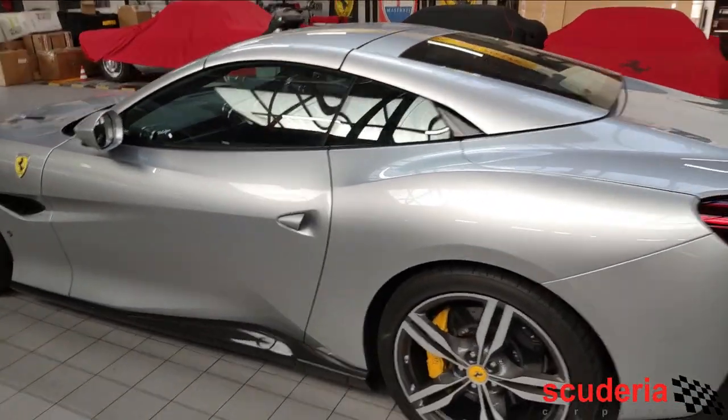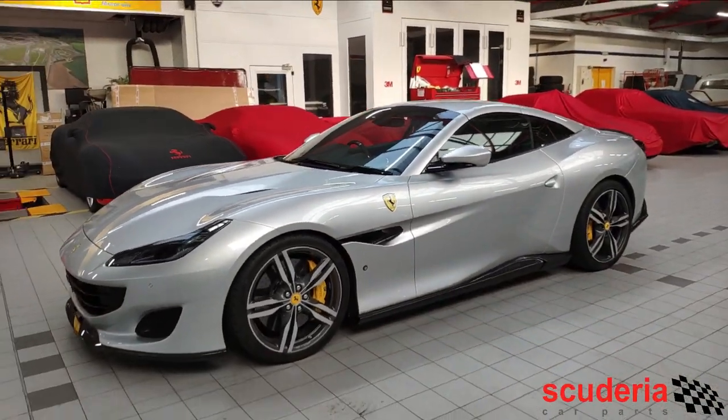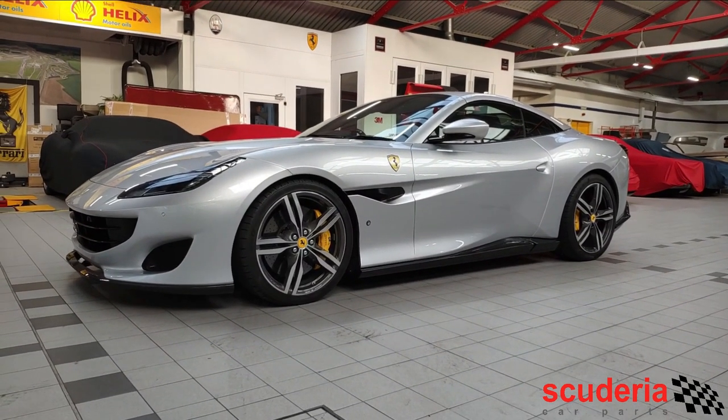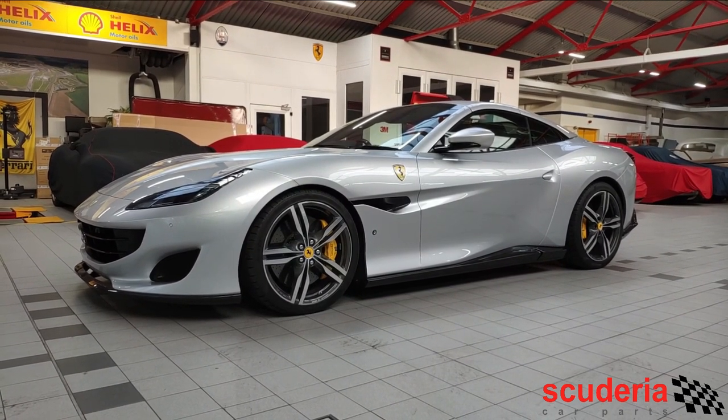This car has been very sympathetically modified. We think it looks absolutely stunning. It doesn't scream modified, and that's the really good thing — it just has a bit more presence. We think the customer is going to really, really enjoy it. Thanks for watching; we'll see you on the next one.